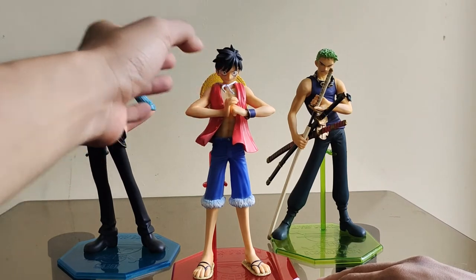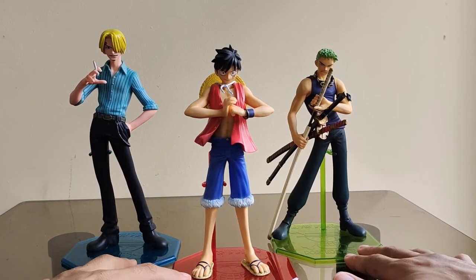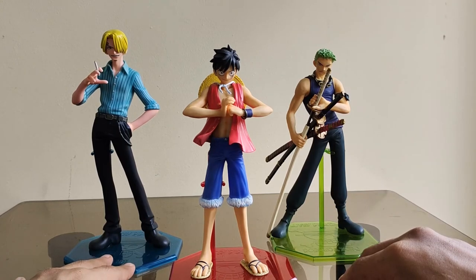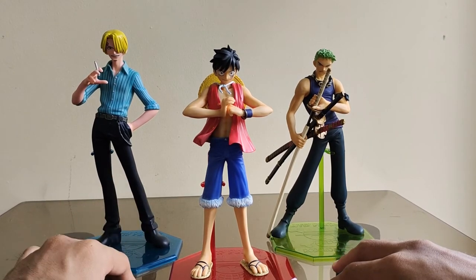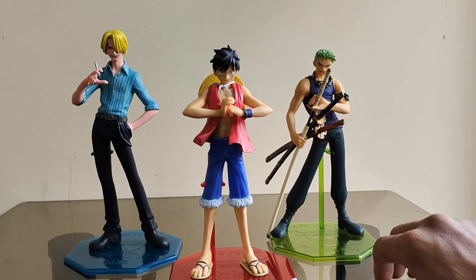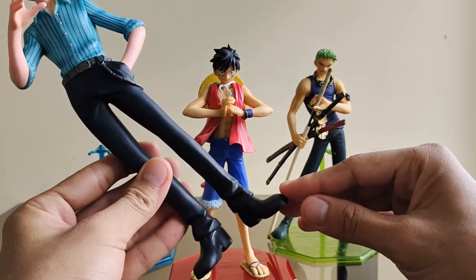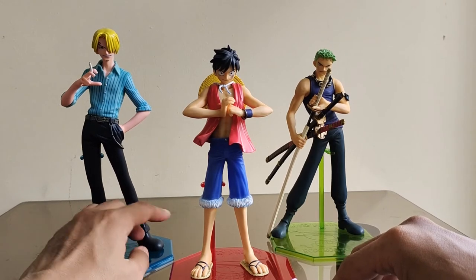Dapat malaman sa kanila ang pagkakaiba nila sa POP NEO — una, yung scale ay mas mataas ng konti. Kung magkokolekta ka ng original series at ipipare-up mo sila, kung hindi ka naman nababother sa scale okay lang. Pero pag pinagtabi mo talaga yung original at NEO series, makikita mo na may significant difference talaga sa scale at details. Mas superior sa details yung NEO, at yung mga parts nila matitigas na, mas solid — unlike dito, rabiri sila.